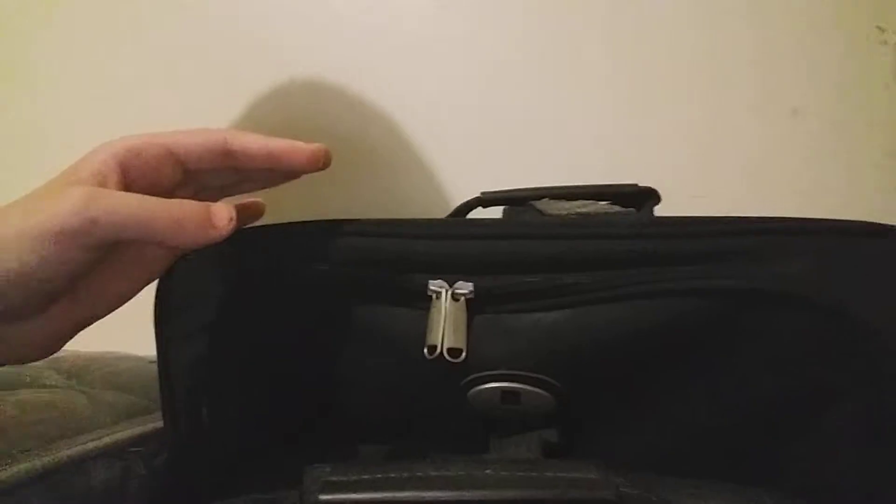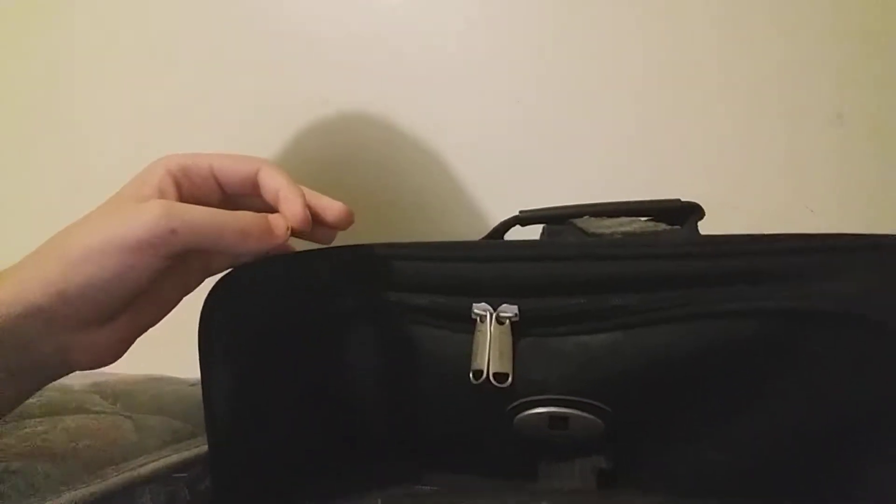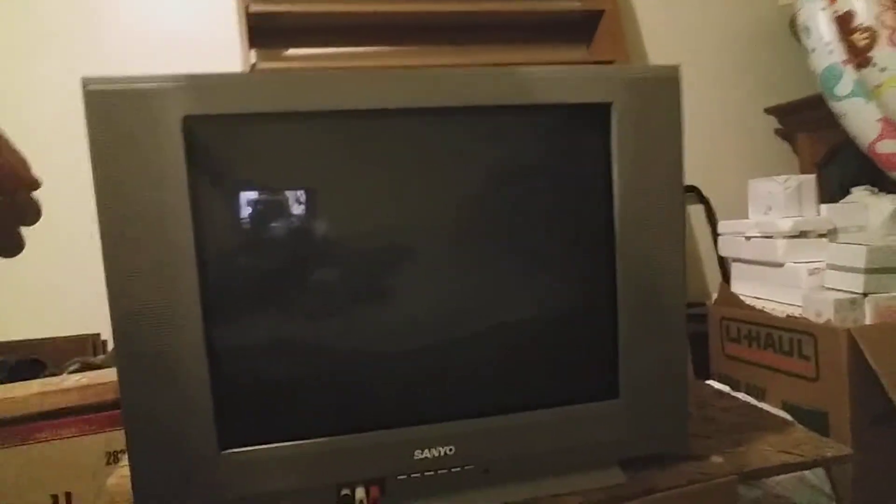Look at the suitcases — they all have zippers and everything. Yeah, I just got a new TV. Look, I just got a new TV!